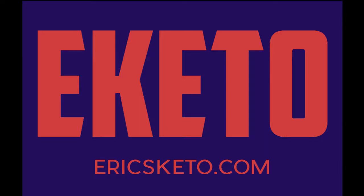Hello everybody and welcome to Eric's Keto again. Today is waffle day. We're gonna make some blueberry chocolate chip waffles.